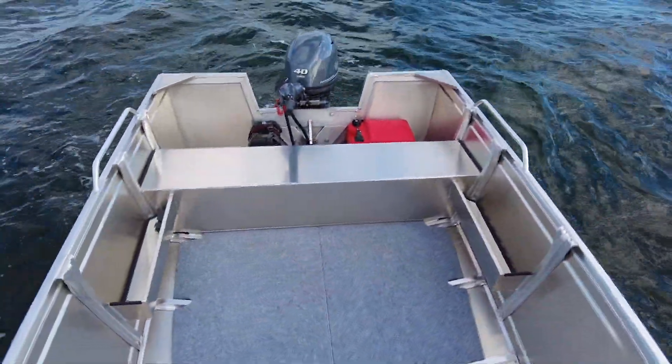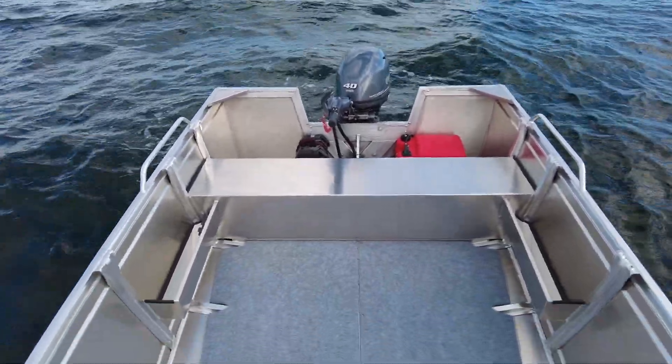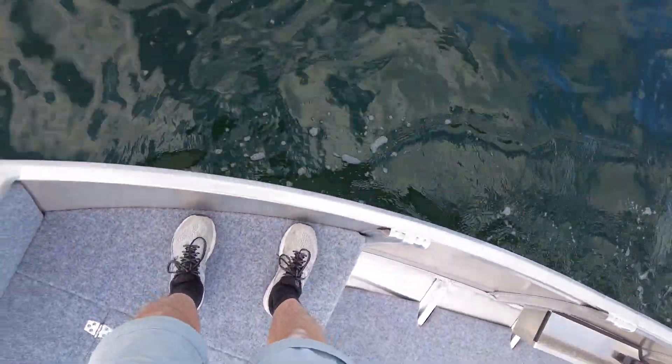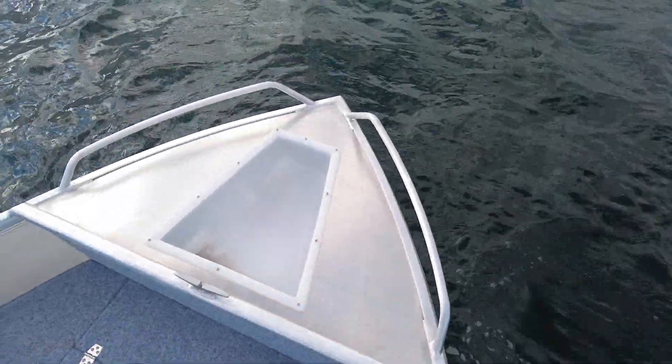We're in Port Phillip Bay in Melbourne today with about a quarter of a metre of chop, and the boat is exceptionally stable. We can walk all the way over with toes on the edge and the boat really hasn't moved whatsoever — toes up there, no dramas whatsoever.